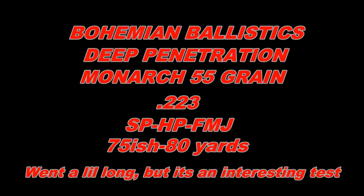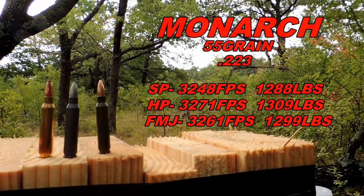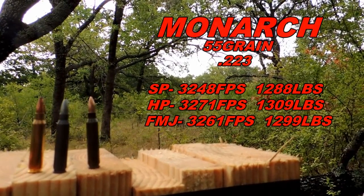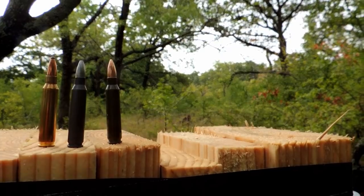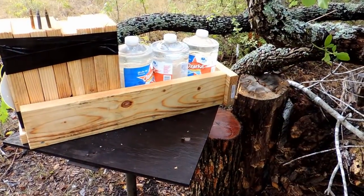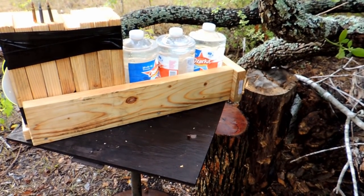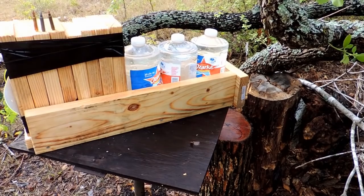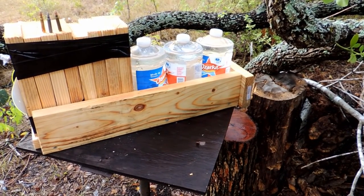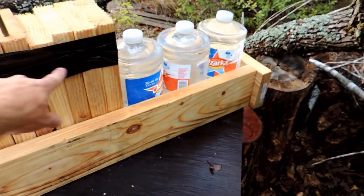We are doing a deep penetration test again, running 223 Monarchs 55 grains, doing the soft tip, hollow point, and full metal jacket, shooting into two by sixes downrange. We're sitting at around 75 to 80 yards. This is our deep penetration frame — just two by sixes made of rail, got the boards in there and water jugs for added stopping power. We're gonna see how far these three go through.